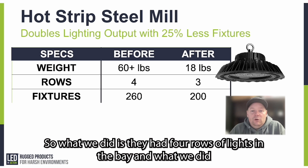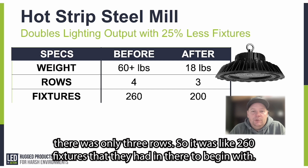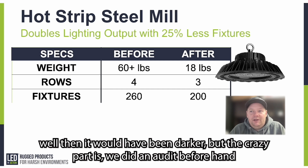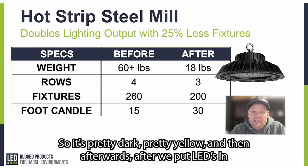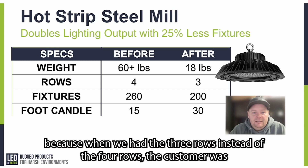They had four rows of lights in the bay, and we were able to eliminate one of those rows, so when we were done there were only three rows. It was about 260 fixtures to begin with, and they were able to reduce costs and speed up the ROI by putting in just 200 fixtures. You might think it would have been darker, but we did an audit beforehand and a post-audit with lighting level readings. It was only 15 foot candles before — pretty dark and pretty yellow. Afterwards, after we put the LEDs in, it was 30 foot candles — twice as bright — but with 25% fewer fixtures, since we only had three rows instead of four.